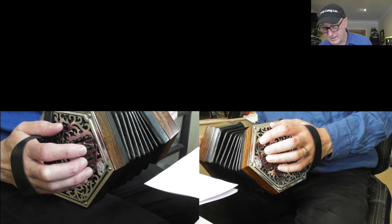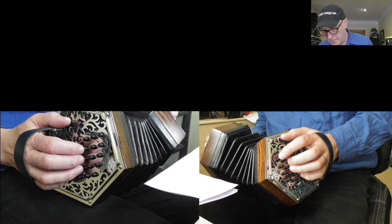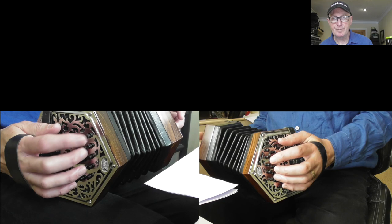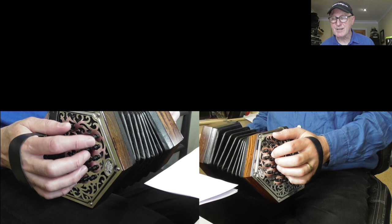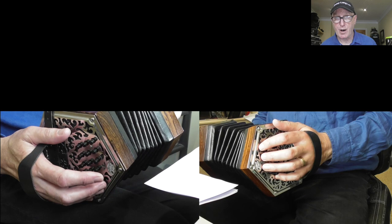It's pretty complicated — I was in a complete mess when I first started. The main purpose of this video is to help people work out what layout their instrument has. My own preference is for the Jefferies layout. I particularly like the D6 on the accidental row button ten pull, which is also found on button eight G row push — a note not available on the Wheatstone. I use it quite a lot. Also, the setup on button six of the accidental row allows lovely little semitone slurs that you can't do on the Wheatstone, which is possibly better for Irish music.